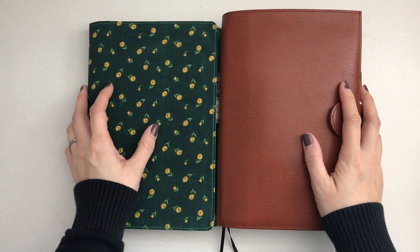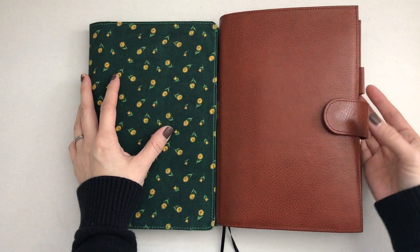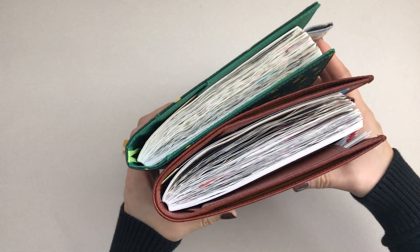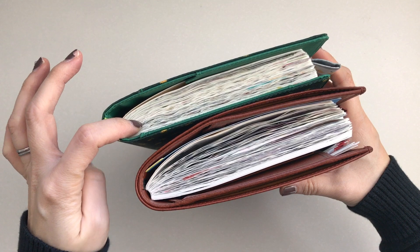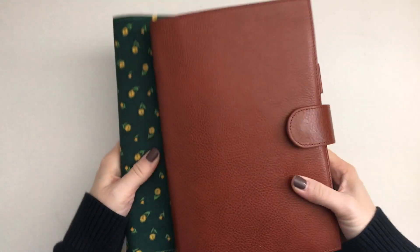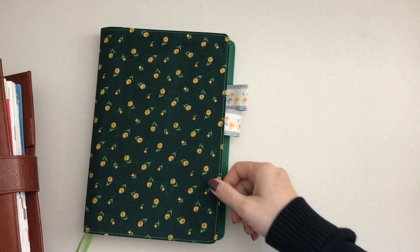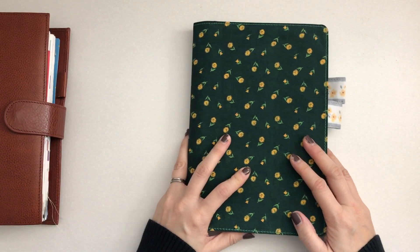Hi, it's Mids from MyLifeMids. Thank you so much for stopping by. Today I thought I would do a flip through of my Hobonichi Techo — my Hobonichi Cousin — and this is in the Avex style for 2019. I have January to June in one cover and July to December in this cover, and I have the quiet version linked down below. Let's start off with January to June.